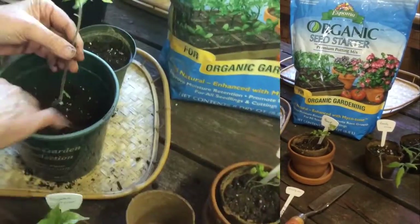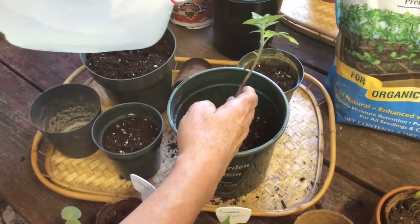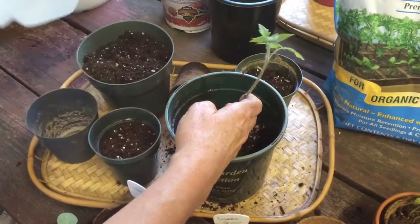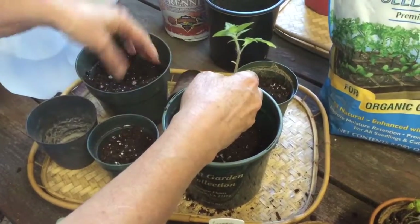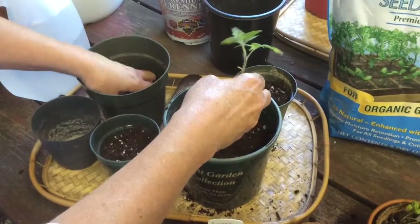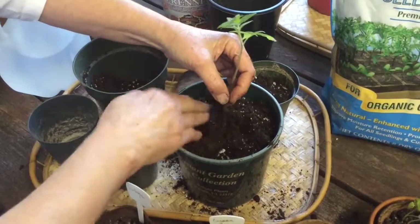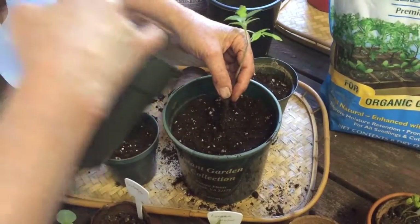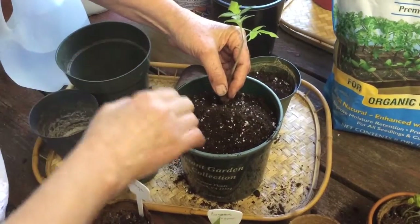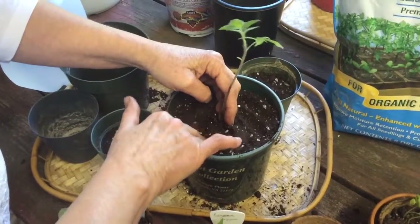I'm just going to pour a little bit of dirt. This is how it looks inside — I think that might be cilantro. I'm going to put a little water in at this point, just on the outer edge, just to make sure I get some water in there. Now I'm going to fill it up, holding the stem very delicately as I fill it up. You don't want to break that stem, so you want to be very careful. You can kind of pat it down, just gently.